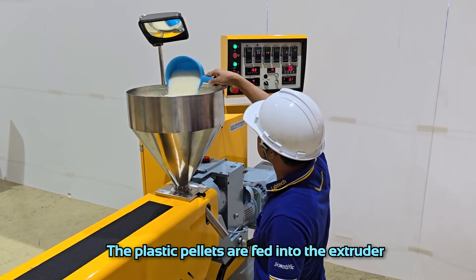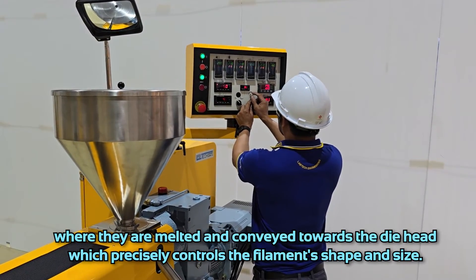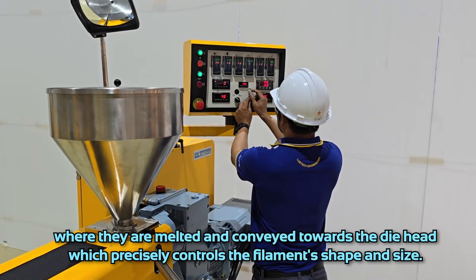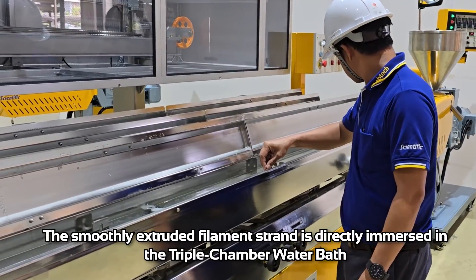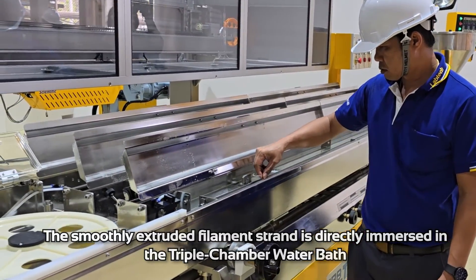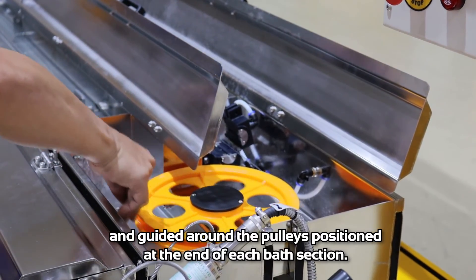The plastic pellets are fed into the extruder, where they are melted and conveyed towards the die head, which precisely controls the filament's shape and size. The smoothly extruded filament strand is directly immersed in the triple chamber water bath and guided around the pulleys positioned at the end of each water bath section.